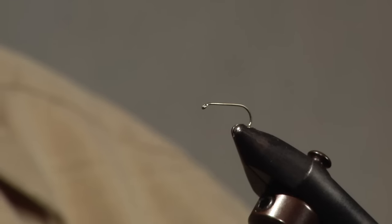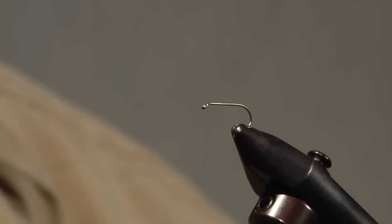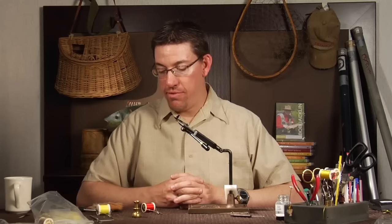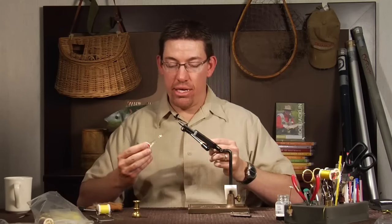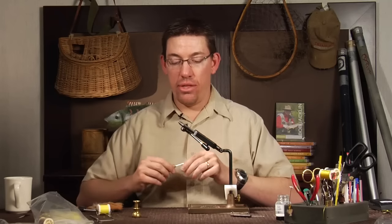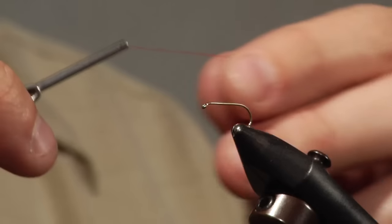I have a 1x long size 12 hook here. That's about the largest you'd want for a sally — typically a size 14 or 16 for other sallys or caddis as well, but I'll tie a size 12. I start by making the little egg sack on a sally that's typical on those patterns. I'm using red thread for that.